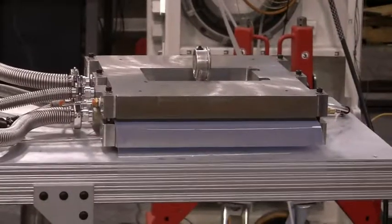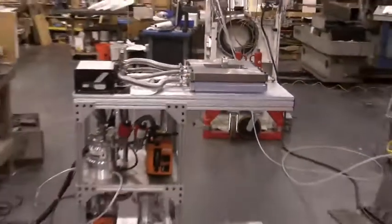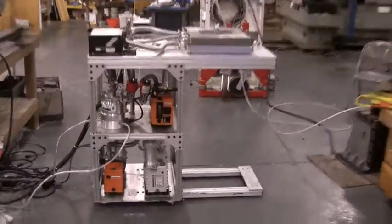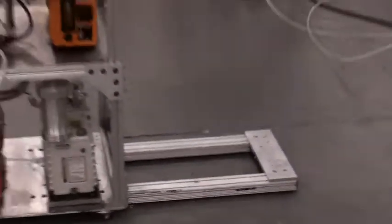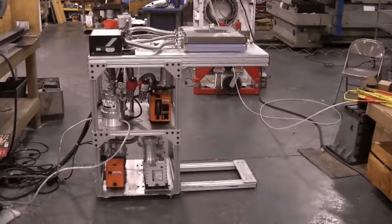The pass-through vacuum chamber has now been assembled onto a convenient cart that contains all of the vacuum and air pressure services. You can see that the vacuum pumps are neatly mounted on board and that the whole unit is on rollers so that it can readily slide into manufacturing processes.